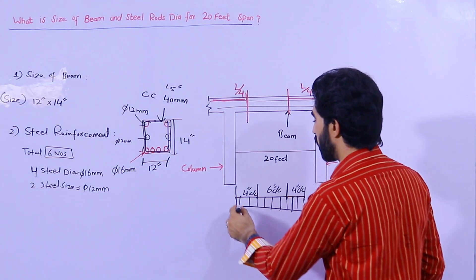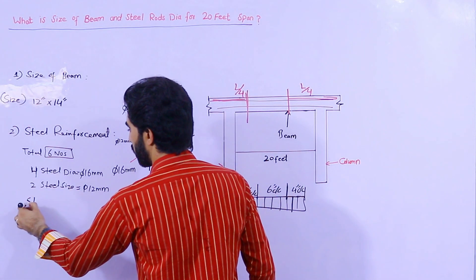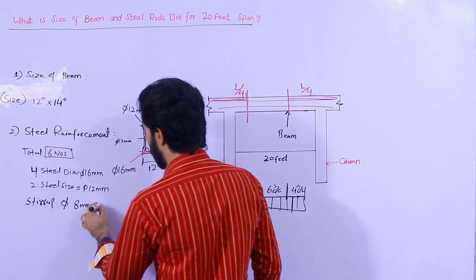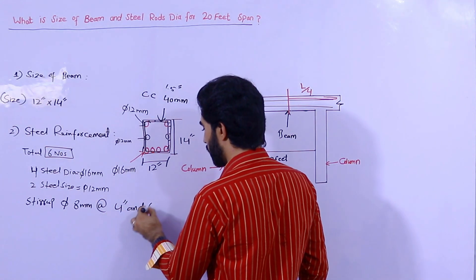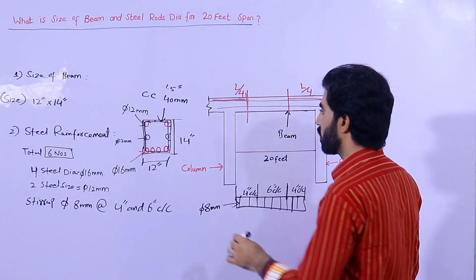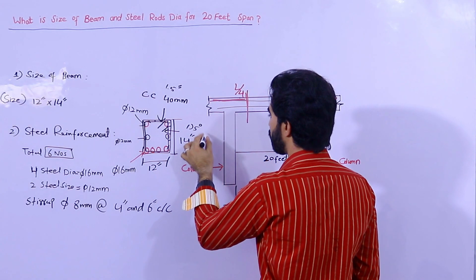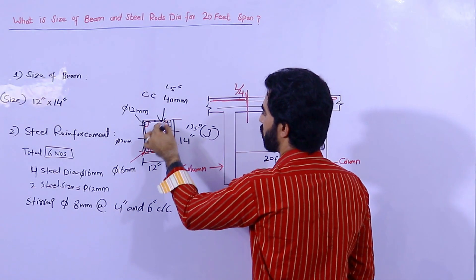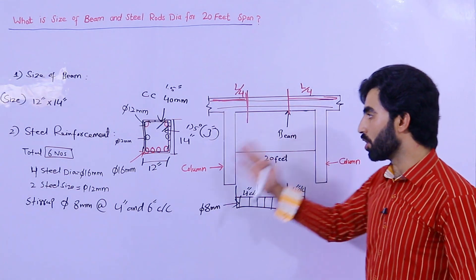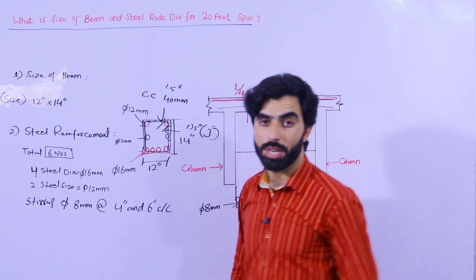The diameter of stirrups should not be less than 8 mm, with spacing of 4 inches within L/4 and 6 inches center to center beyond that. The hooks of the stirrups should be bent at 135 degrees and the hook length should not be less than 3 inches. If you don't have a structural drawing, you can follow these rules for beam size and steel rod diameter. Hope this video helps. Thanks for watching — see you in the next video, goodbye.